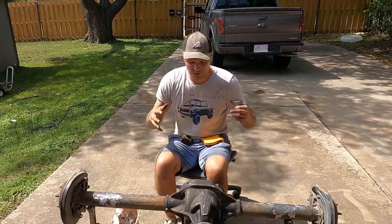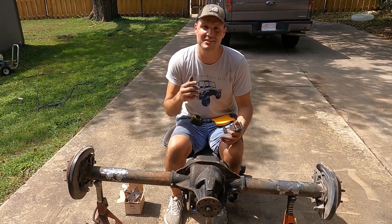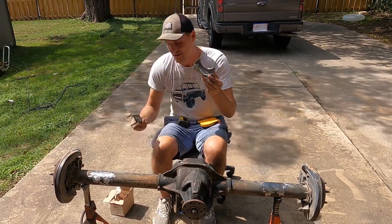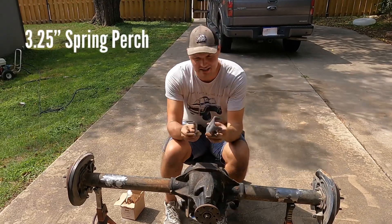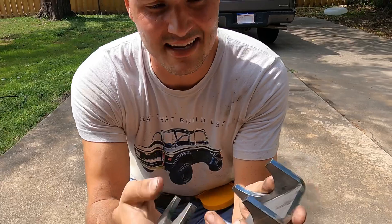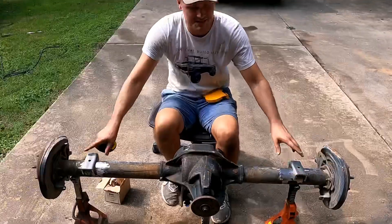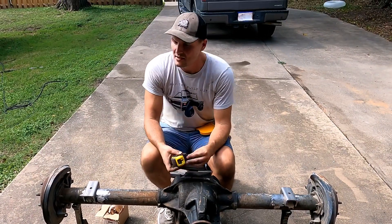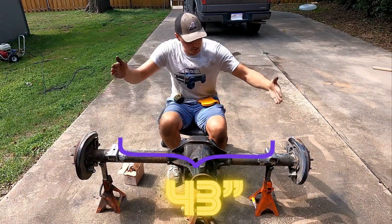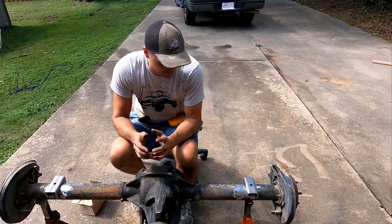Now I wanted to share how to install an 8.8 Explorer rear end in your classic Mustang. You'll want to pick up some spring perches — I'll put the link in the description. These are a three-and-a-quarter inch radius and they save a lot of time when it comes to installation. The spacing on a classic Mustang from '64 to '70 is 43 inches from perch to perch, though it may sit differently depending on the year.